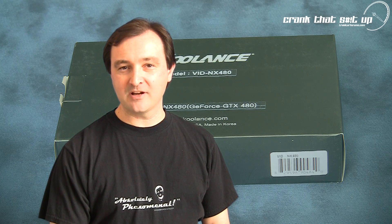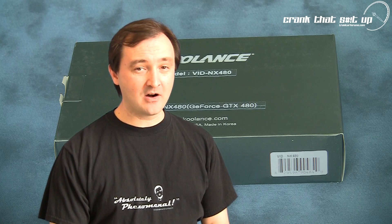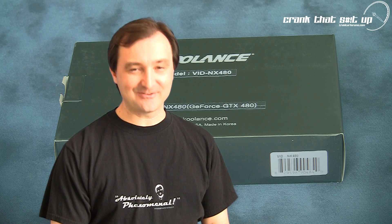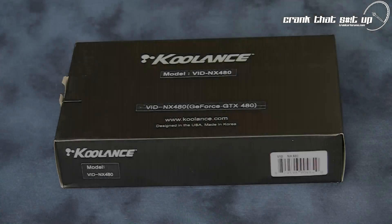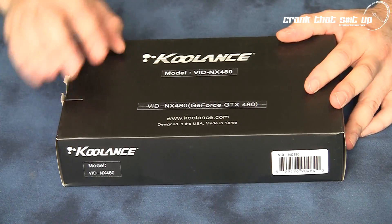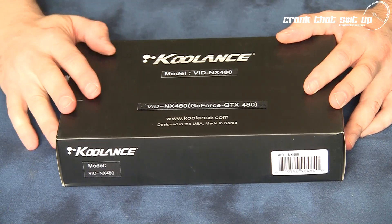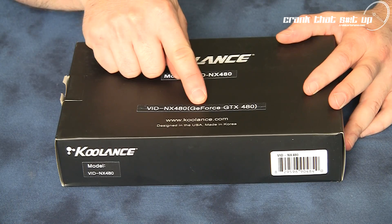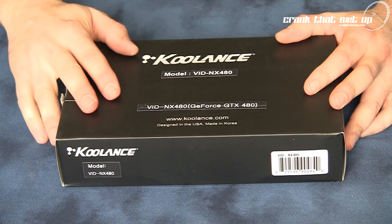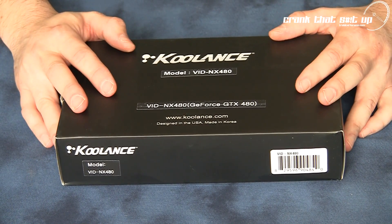Welcome to Troubadar's videos. Today we are going to check out the Koulance VID NX480 water block for the GTX 480 graphics card. Here it is — the VID NX480 from Koulance. This is a dedicated water cooling solution for NVIDIA's GTX 480 graphics card. Let's take this water block out of the box and have a closer look at it as well as what accessories come with this kit.